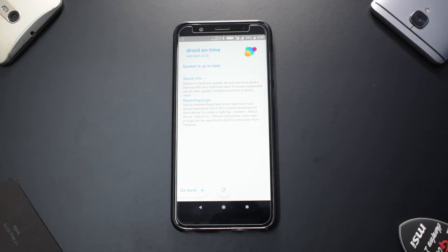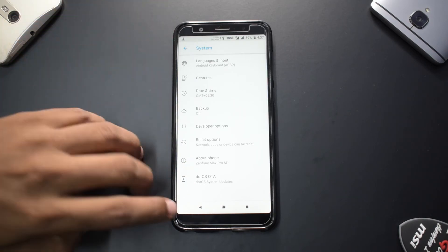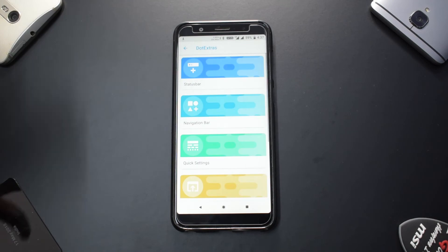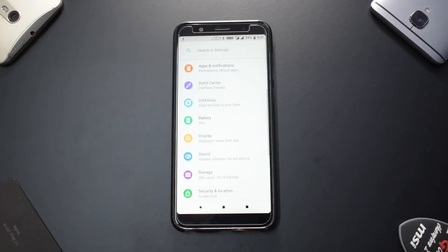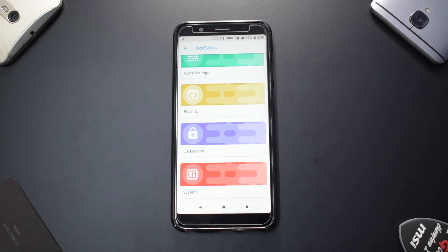I might use this as my daily driver as one of the first ROMs, but let's quickly check for any other surprises. We have gestures and all the usual stuff. Since this is 8.1, it would have an August or September security patch. We also have .extras — that is how you lay down the customization menu: colorful and brilliant. In .extras you have status bar, navigation bar, quick settings, recents, lock screen, and system options.